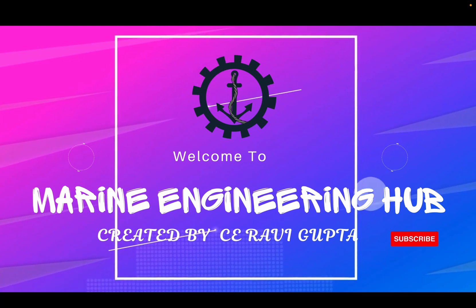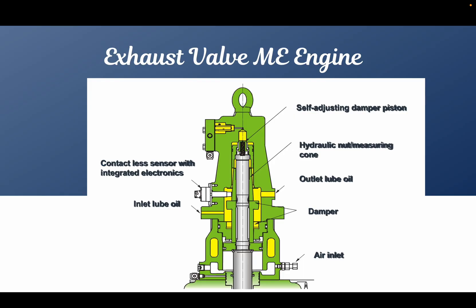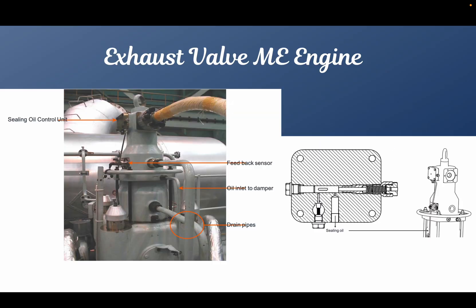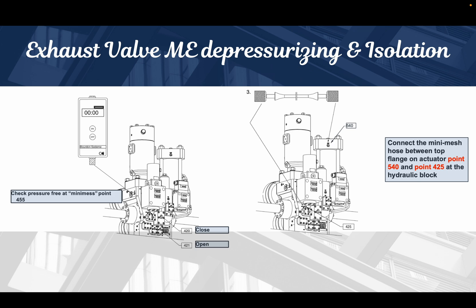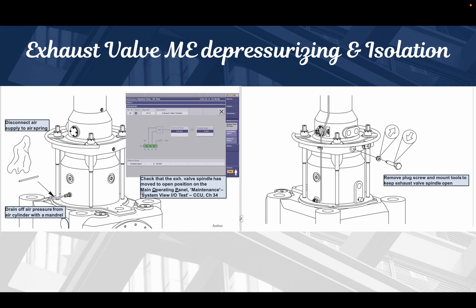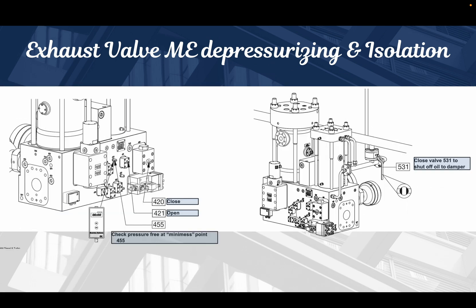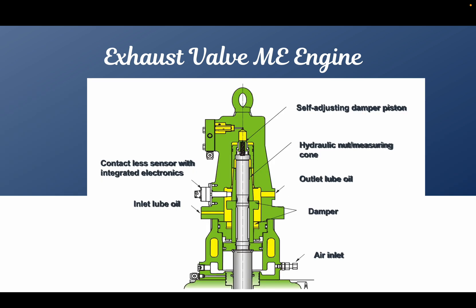Hey friends, welcome to Marine Engineering Hub. This is your narrator, Chief Engineer Rabbi Gupta. Today we're going to talk about exhaust valve isolation. In today's video, we will learn what valves we should close to ensure that the exhaust valve is properly isolated before carrying out any maintenance.